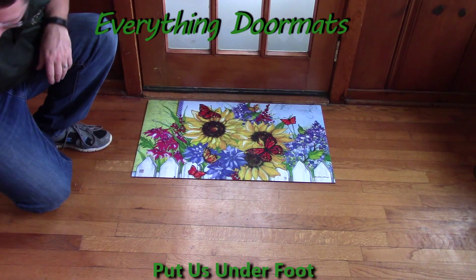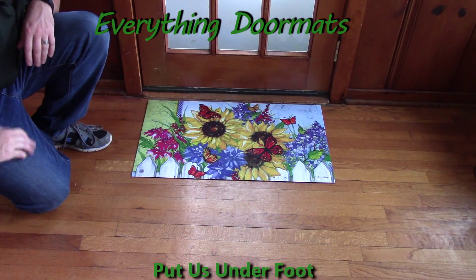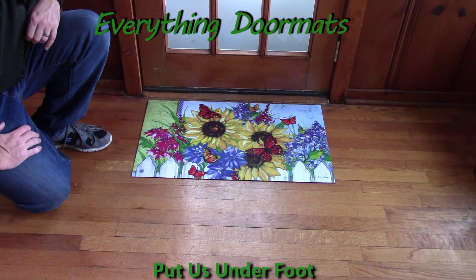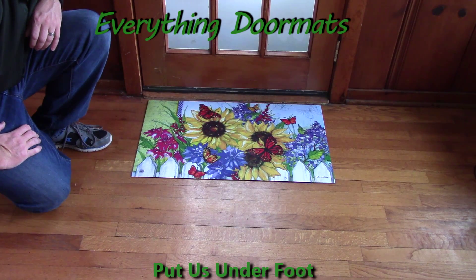A great way to greet guests at your front door. This Butterfly Blossoms Matmate Insert Doormat can be found in our spring category. It makes a great addition to any home spring decor.